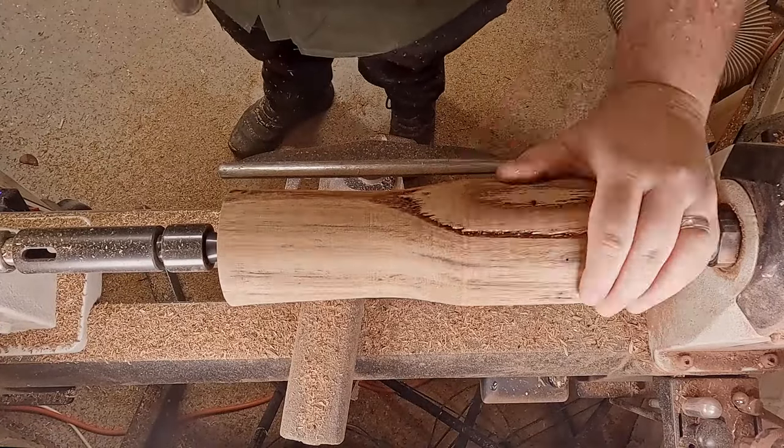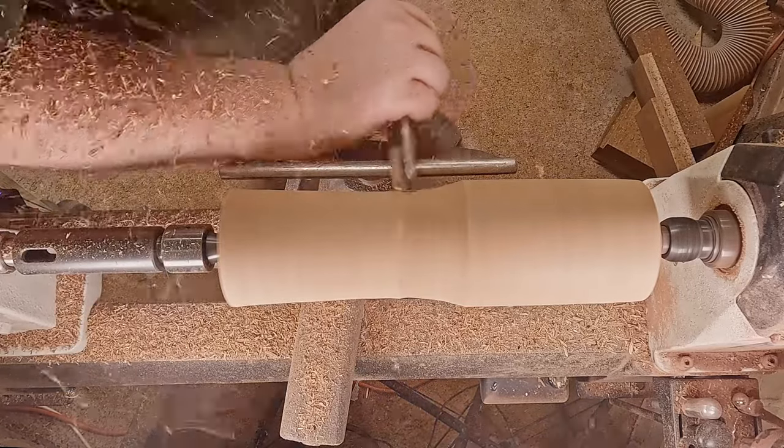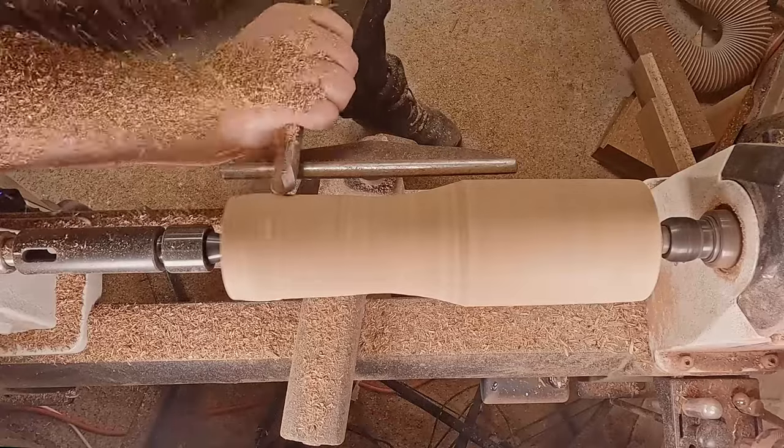This piece was more for function than it was for form, so what I've done here is focused on just trying to make a nice shape that feels good in the hand, but it's 100% functional.